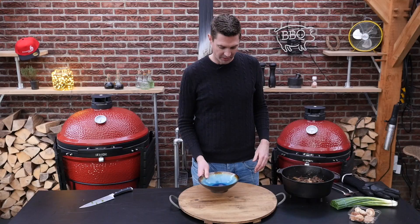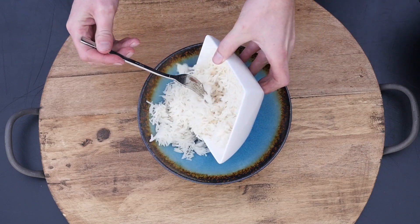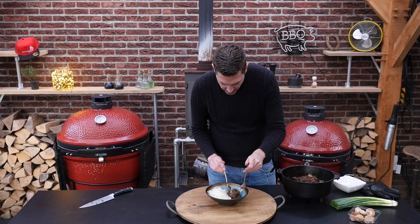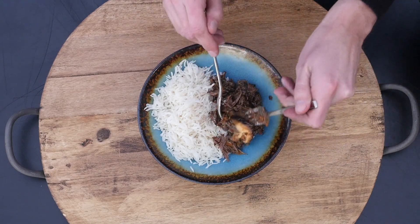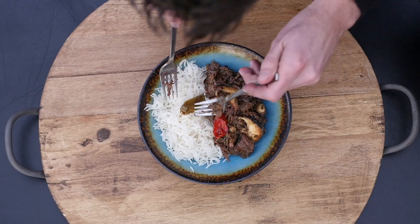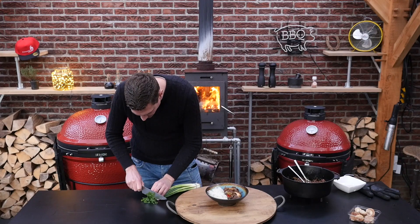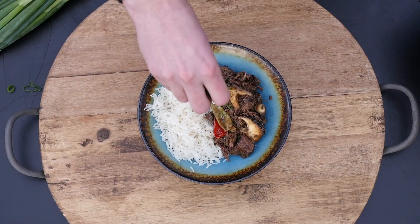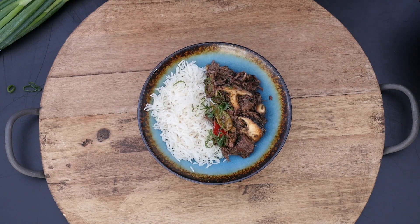Really good. Let's start plating this up. We'll start by adding a little bit of rice to the plate, and now our beef stew. It looks really good. We got these little peppers that have been simmering with our stew — green and red. A little bit of these spring onions. The color of the plate is absolutely gorgeous.